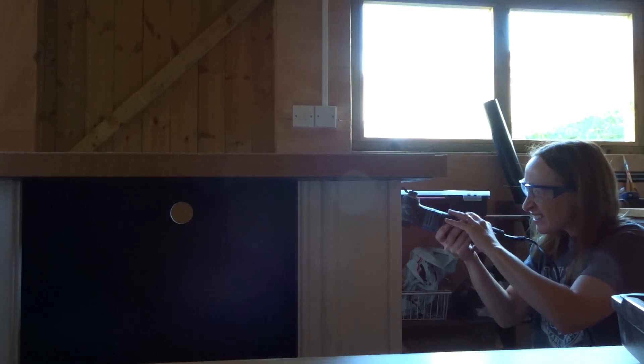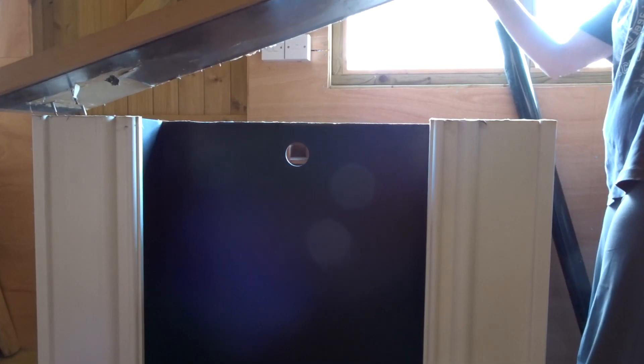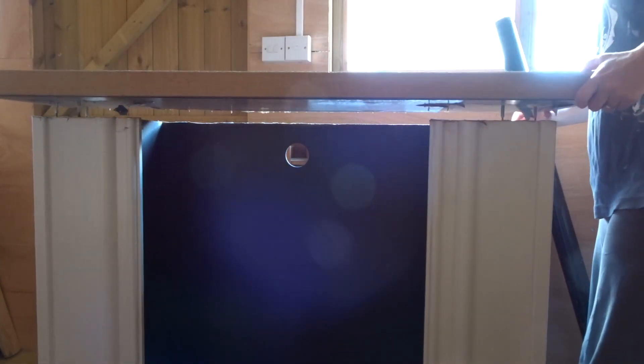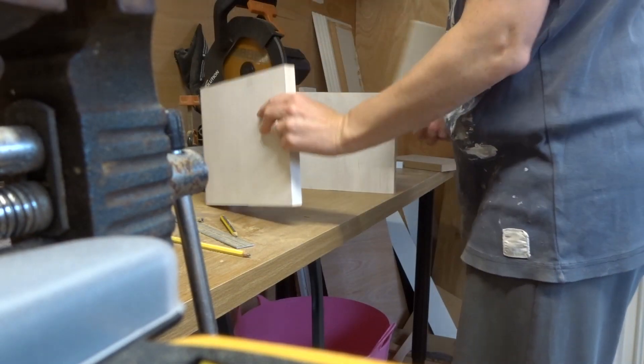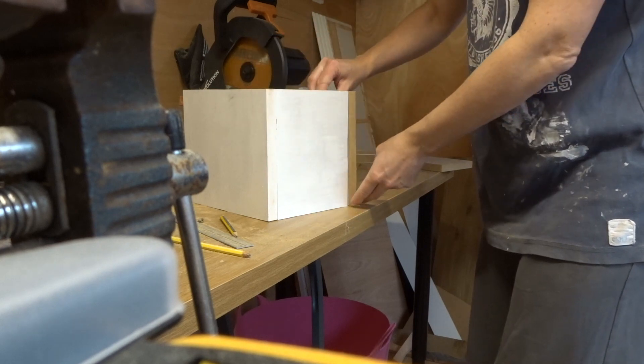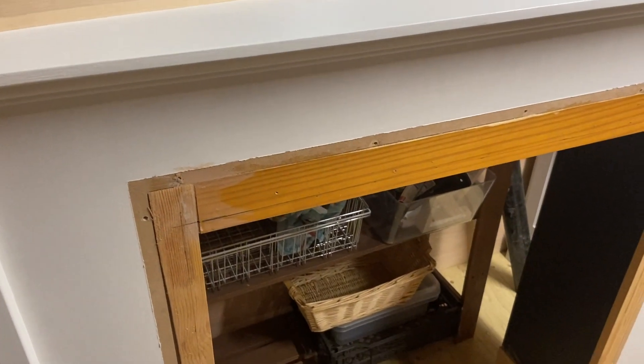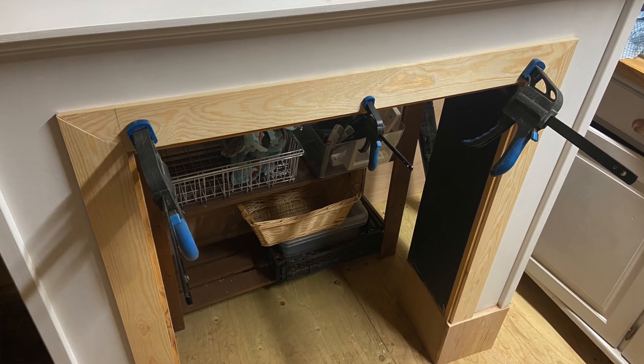The next step was working on the fireplace itself. I took it out to the workshop — my happy place — and took it apart: the hearth off first, then the back. I worked on the two pillars and made two small plinth boxes to raise the fireplace up, securing them using my Kreg jig with pocket hole screws. I also replaced the old semicircular trim with straight trim around the edge.